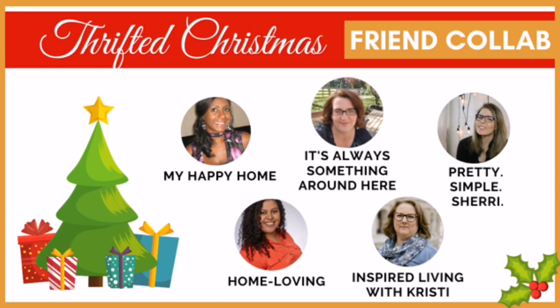I am joining my two beautiful friends, Christy from Inspired Living with Christy and Luann from It's Always Something Around Here. The two ladies have teamed up and invited a few of their friends to join them in this collaboration.